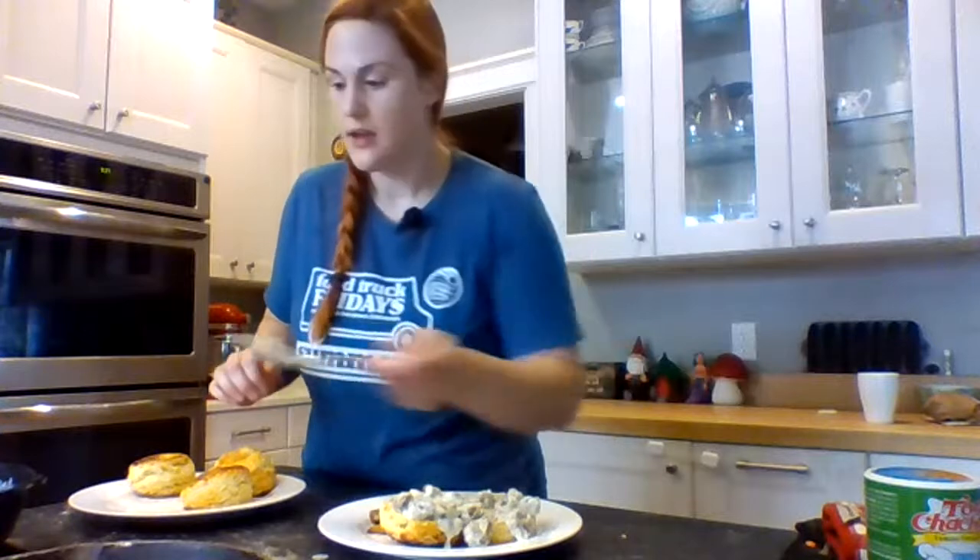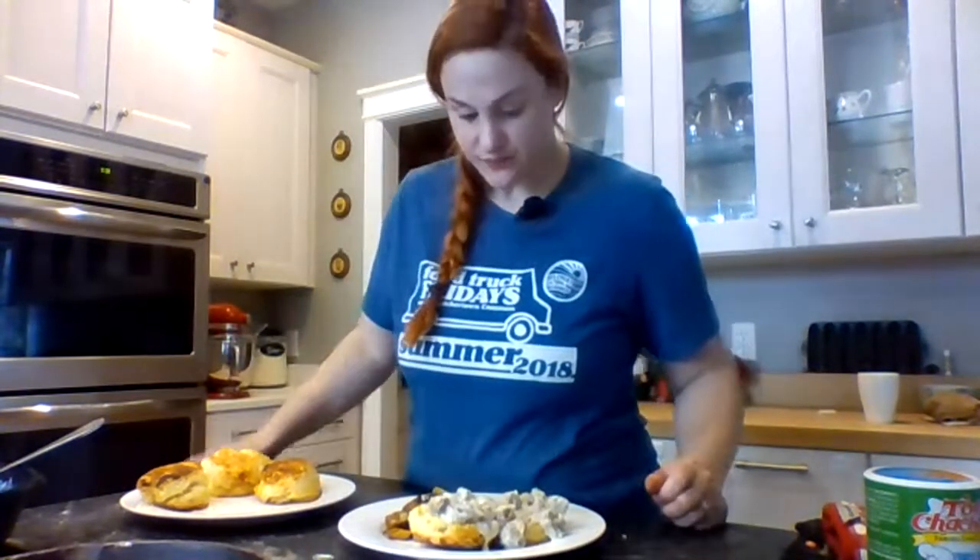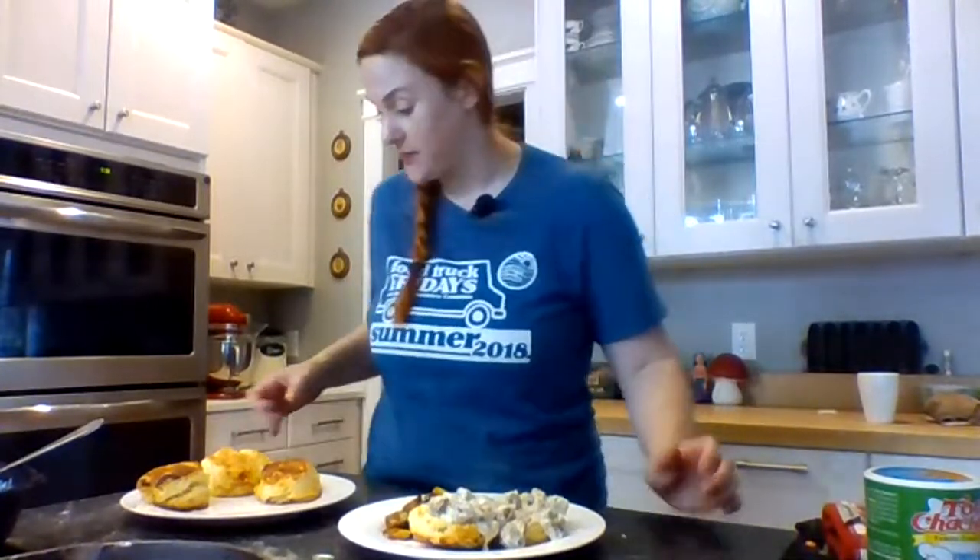Alright, there we have it — our beautiful biscuits and delicious sausage gravy, a breakfast that will keep us full probably all day. Thank you so much for coming to our first live stream — that kind of sprung on everybody including my husband. It was fun. I had way more fun doing this than trying to record videos by myself and talking to a wall. If you have any requests, please let me know — something you're not really sure how to make or you think I might know how to make — I'm happy to show you whatever I know how to do.